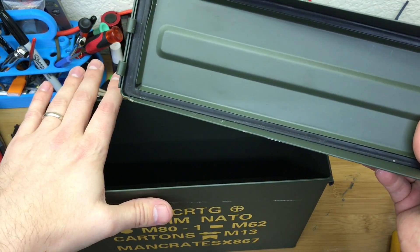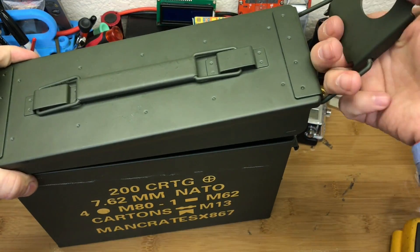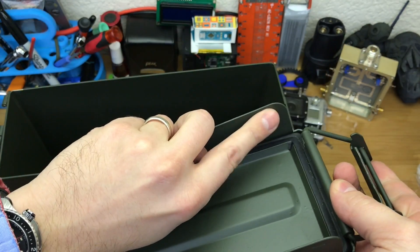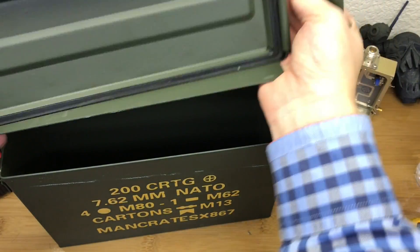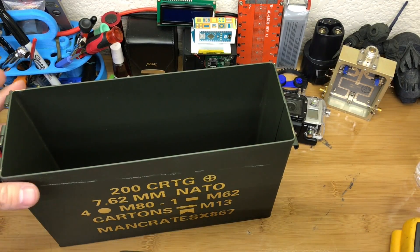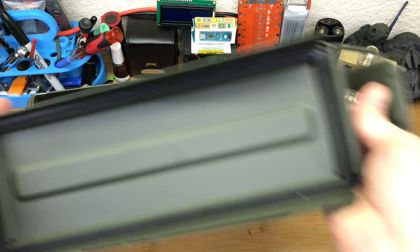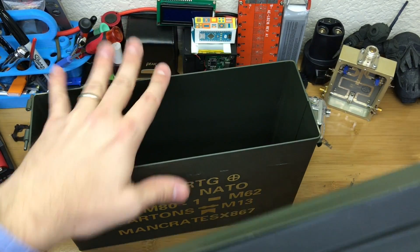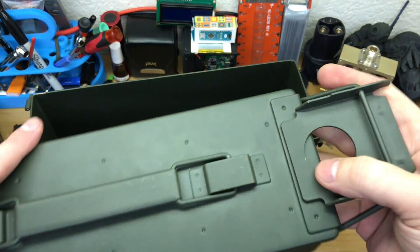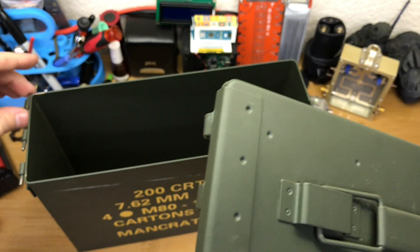There are some other things the manufacturers from Man Crates did — I'm guessing because in my entire military career, once you got an ammo can up you had to give it a good yank to get it to clear the detents on the side. They've clearly bent these out on purpose to make that first opening really easy, so nobody's fighting to open their gift or popping a knuckle. I'm not mad about that — I'd probably do the same.